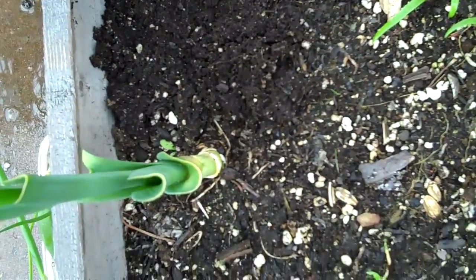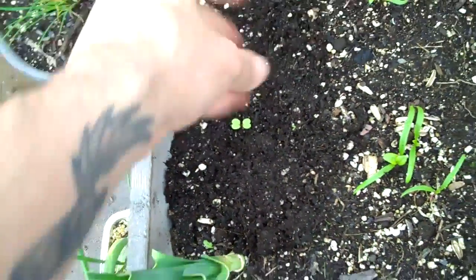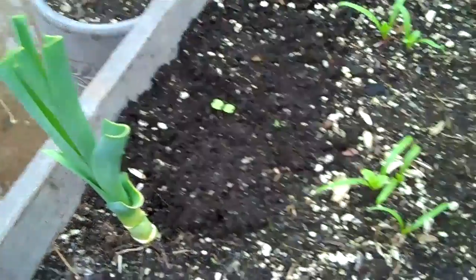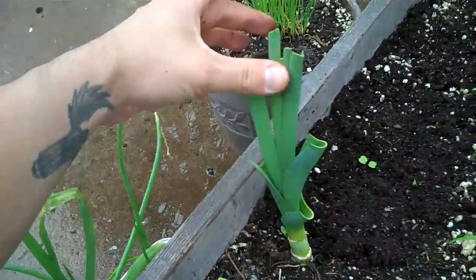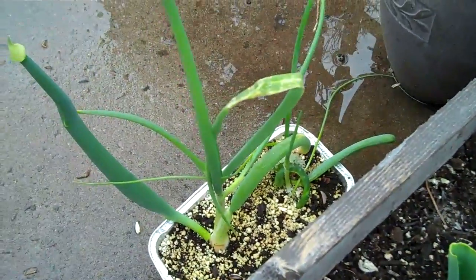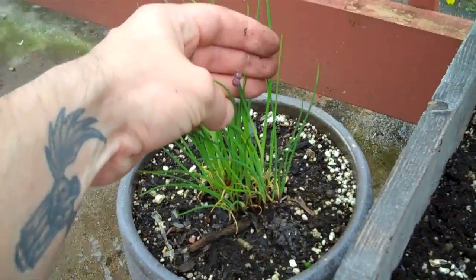And as it grows, I'll just bury it some more. And I have a beautiful arugula plant. This is spinach, those are peas. This is a recycled leek — it grows pretty good outside. Those are recycled onions. And those are chives, which are starting to flower. Look at that.